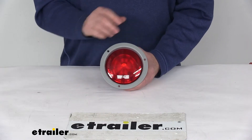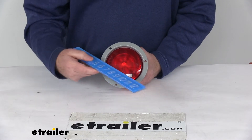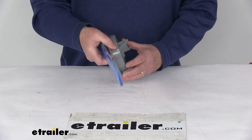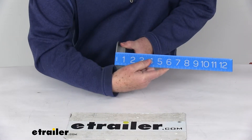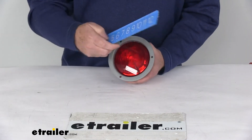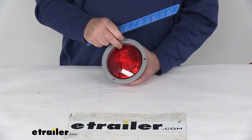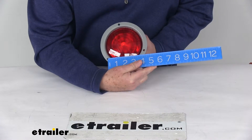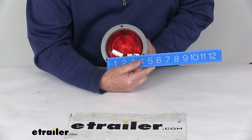A few dimensions before I hook it up and show the functions. The overall dimension from edge to edge is right at 5.5 inches. The total depth from the very front to the furthest part back is about 1 and 11/16 inches deep. The lens diameter is 4 and 1/4 inches. The mounting hole dimensions — the three holes from center to center — is right at 4 and 1/4 inches.